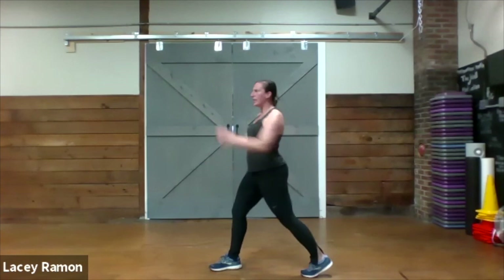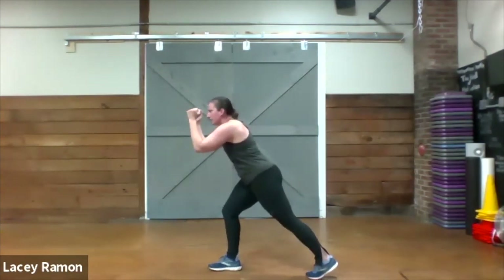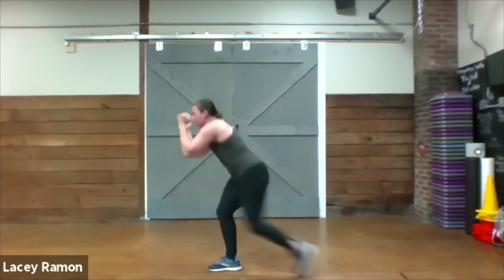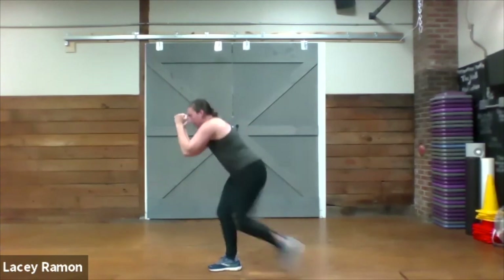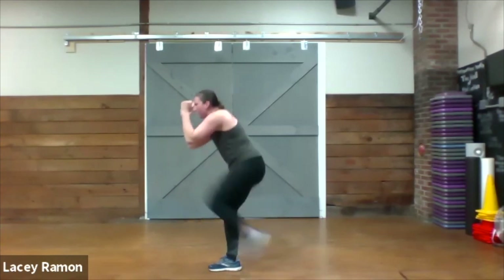We're going to switch sides. The right leg is back now, hands are still up, front knee is bent. Don't let your elbows go down to meet your knee — bring your knee up to meet your elbows.